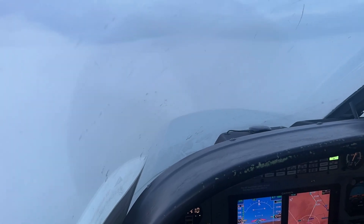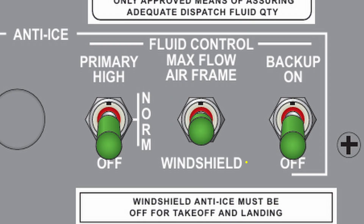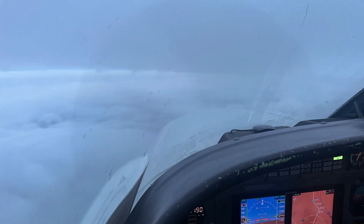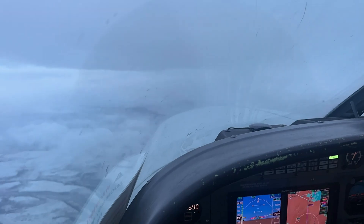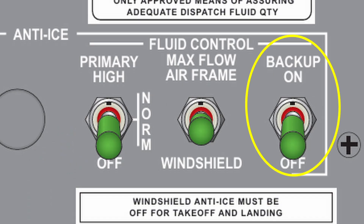If the windshield needs to be cleared, the same max flow switch can be toggled down to the windshield position. This activates the windshield pump, which runs for four seconds after the switch is released. If for any reason the primary or max flow switches fail, there's a backup switch. This switch is on a separate circuit breaker and wire bundle. When positioned on, it runs metering pump number two continuously.